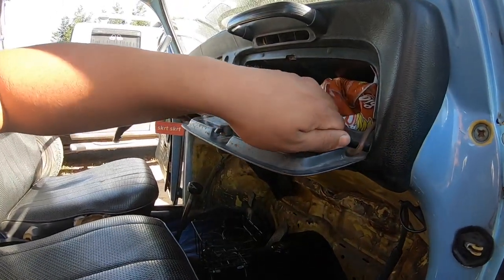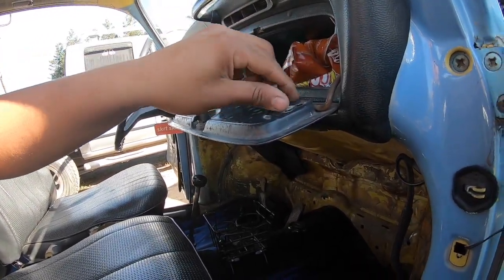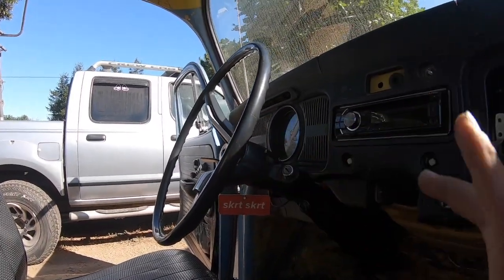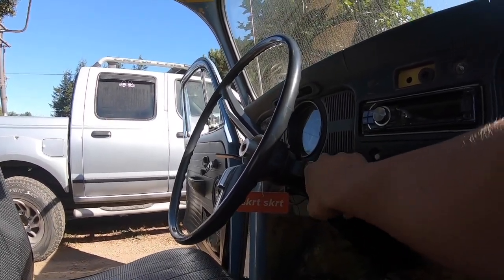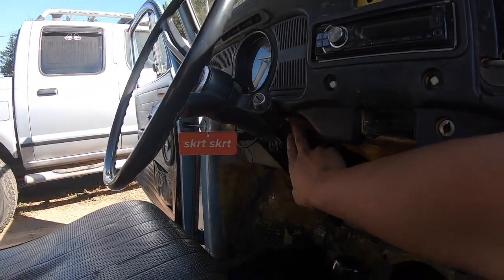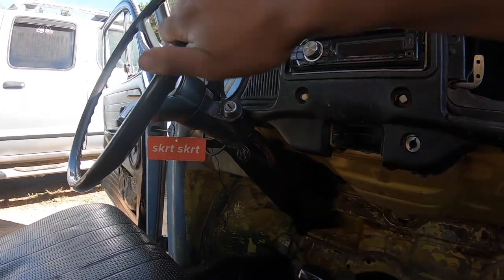Currently taking off the glove box little door. I'm gonna need to take off the steering wheel — this is what you can do. I'm going to take off the steering wheel and drop this part because I don't want to get paint on it. But if you're just taking off the dash, maybe just take off the steering wheel or just drop it — I'm giving you guys options. There are two bolts on the steering column.